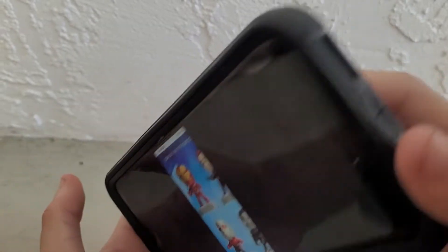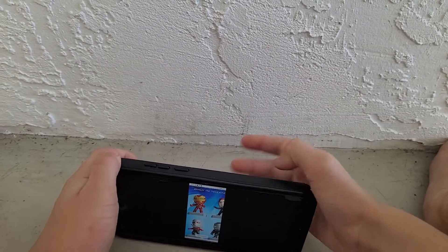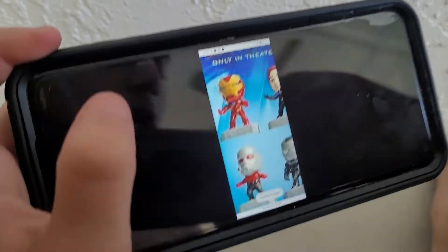Next up, we have Iron Man. You push his button, and he's almost like he's dancing. We'll set him down here — now he's dancing. This is a very basic, solid plastic toy. Very nice.